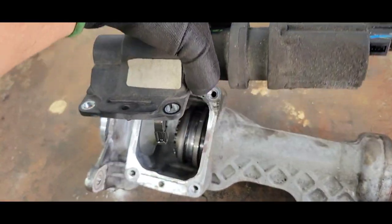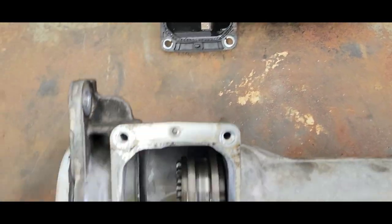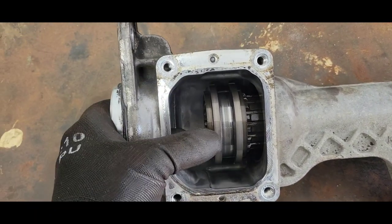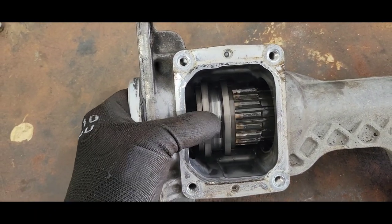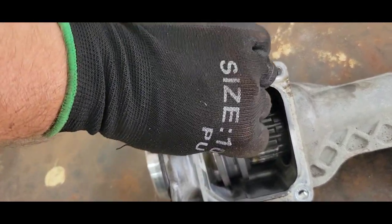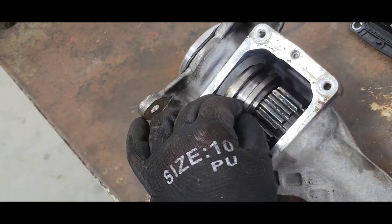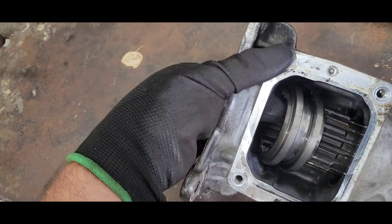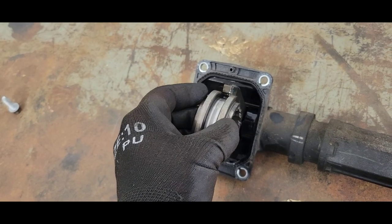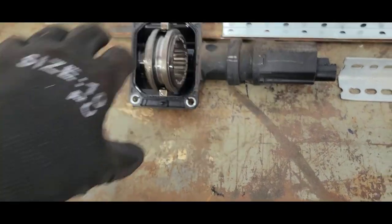Bolts are out. There's a little fork, there's the gear, there's a little yoke that shifts over — we'll pull that off. Kind of hard one-handed. Got that out of there. Got to put it back in its home, just the way it came off.